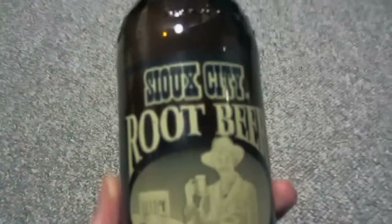Hello guys and girls out there, wherever you are. Welcome to another totally random video. Today it is time for another episode of my Root Beer Reviews, and today we are going to review Sioux City Root Beer.